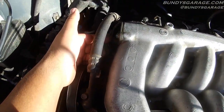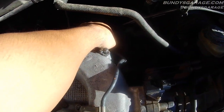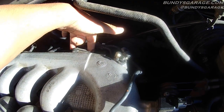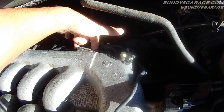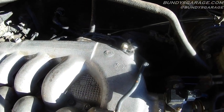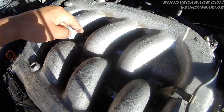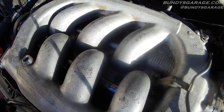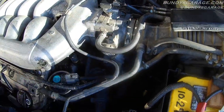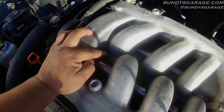You have a vacuum line right back here. You have to unplug this sensor back here. You have two 10mm bolts holding this on that you've got to take off. And then you're able to get to the fuel injectors — the fuel injector rails. You can actually see them right here. There's one here, there's one here. These plenum bolts are 12mm, these are 12mm, and the bolts down there are 12mm. You have three nuts: two nuts here, one nut there — three in total.